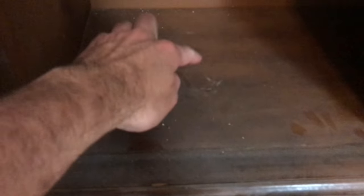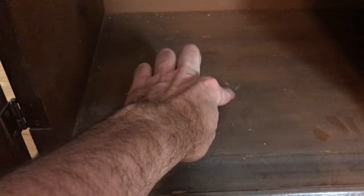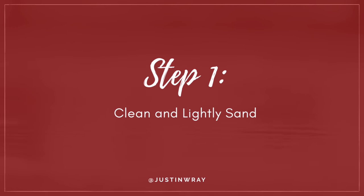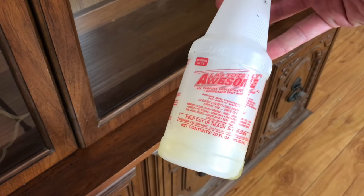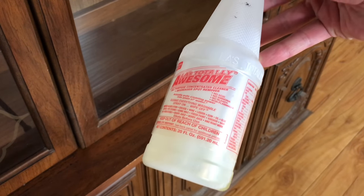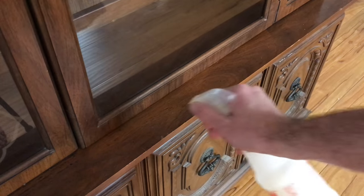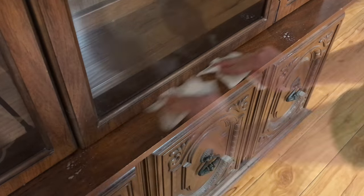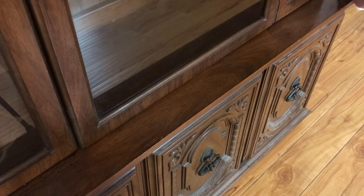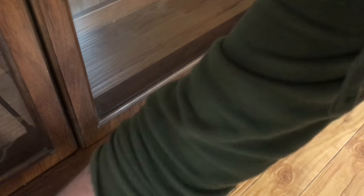It came a little dirty, so the next step was to go ahead and clean it up. I used a little bit of LA's Totally Awesome from the Dollar Tree — I love this cleaner. It works so well to get rid of some of that grunge and grime. You can see on the paper towel what I'm talking about; this had clearly not been cleaned in a while.